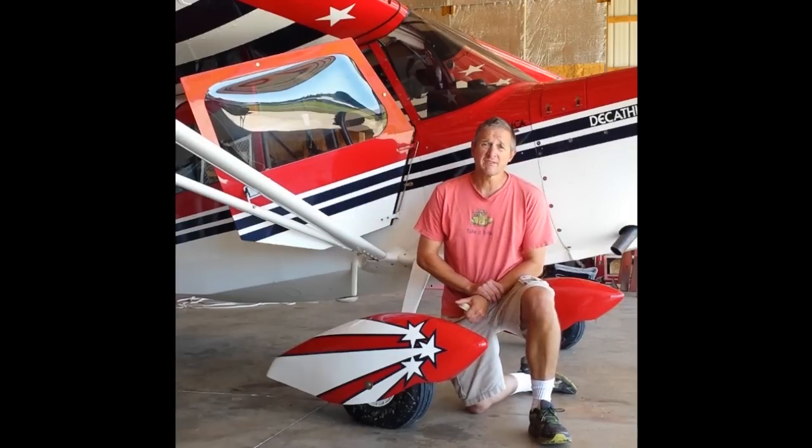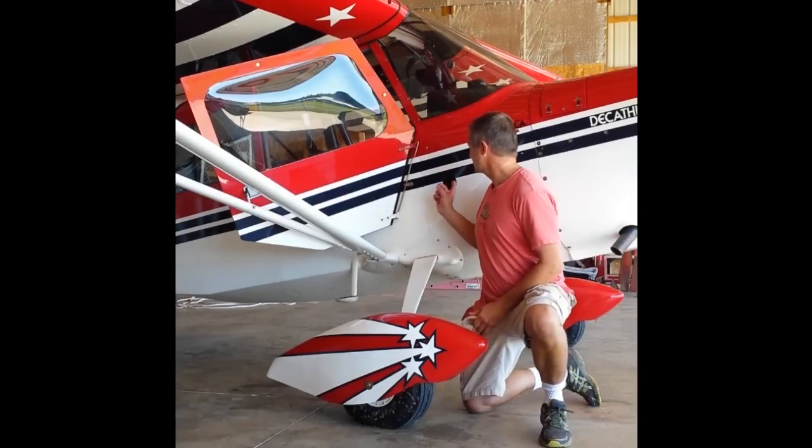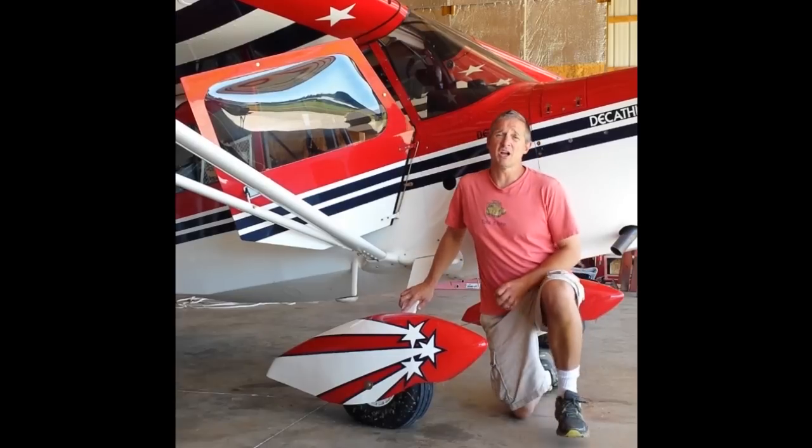What we have is a 1975 Bellanca Decathlon, and the airplane was restored about 10 years ago, and as you can see over my shoulder right here, we've got a hole in the side of the fuselage.